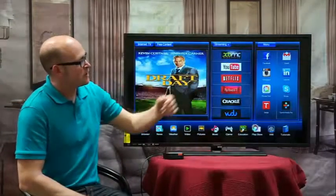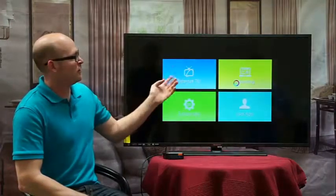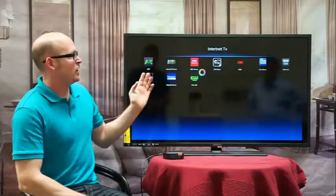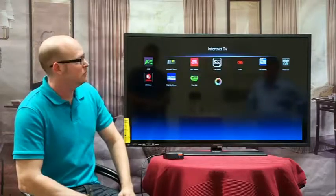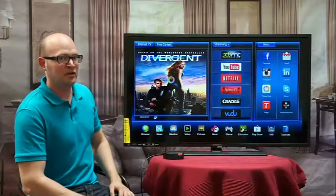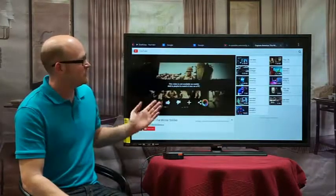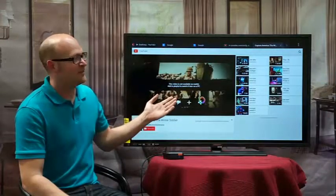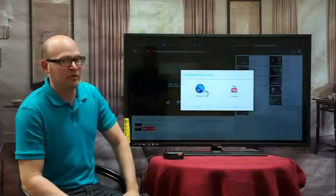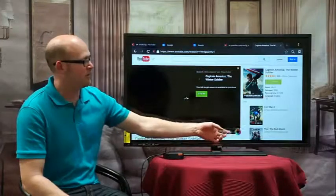Finally, you have a menu in the top corner with several different sections including internet TV, streaming, user apps, and system apps. If you go into internet TV, you have all the different TV channels you've installed. In the streaming area, you have the latest movies streaming to your device. If you click on it and get a notification, go to the upper right corner, select 'request desktop site,' and that should clear up the problem. If you want to go full screen, just click that button.